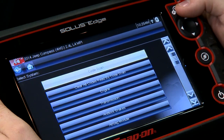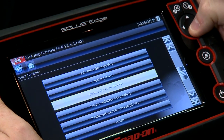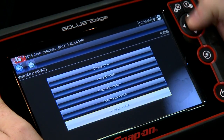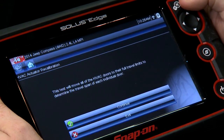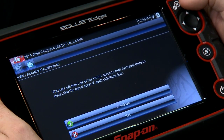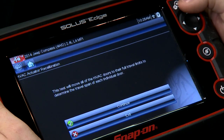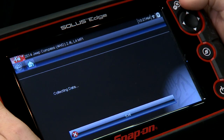On a Sole's Edge right now — I already got this Jeep loaded in here. We're gonna go into the HVAC system, it's right there. This is under system tests and it's called actuator recalibration. It says: this test will move all the HVAC doors to their full travel limits to determine the travel span of each individual door. Going in there, it's gonna collect some data first.